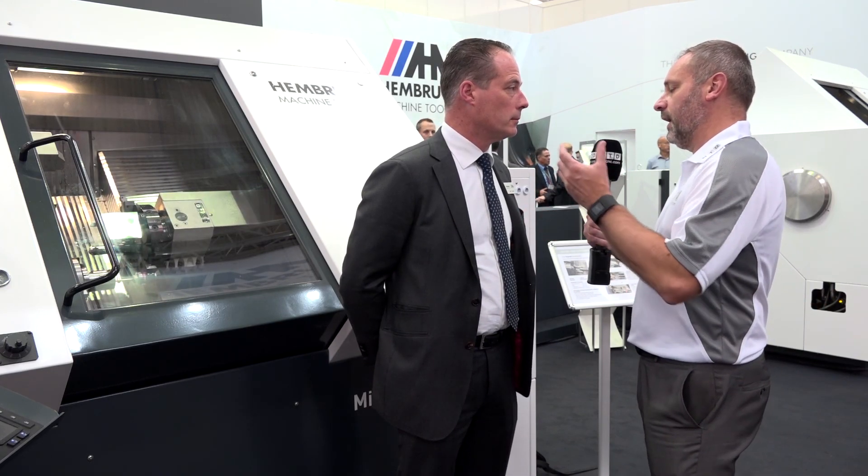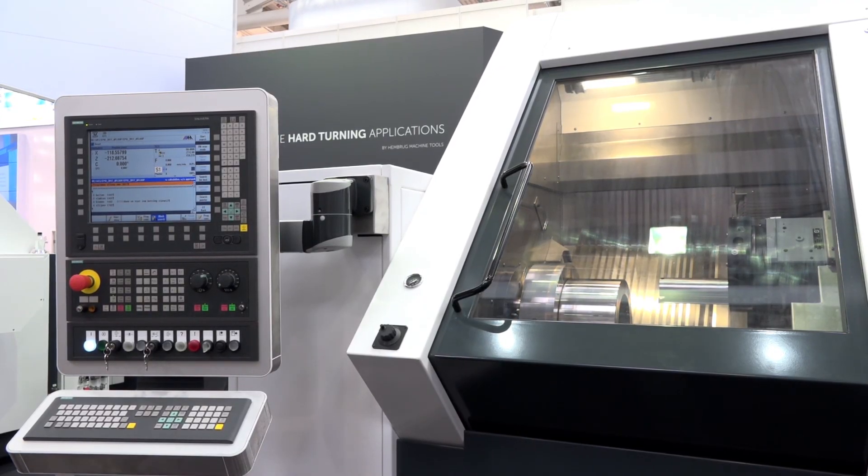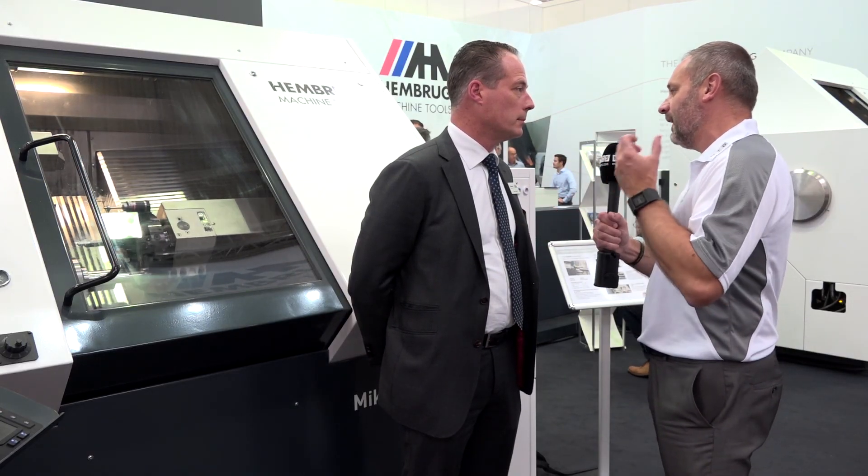So it's actually predicting the cycle as well as helping with the cycle? Yes, and it will allow you to check every 5th, 10th, 15th part, whether those products are still within your spec. So when you've got a great machine like this — tried and tested — these additions just make it that much better. Absolutely. Thanks very much, Hans. You're welcome.